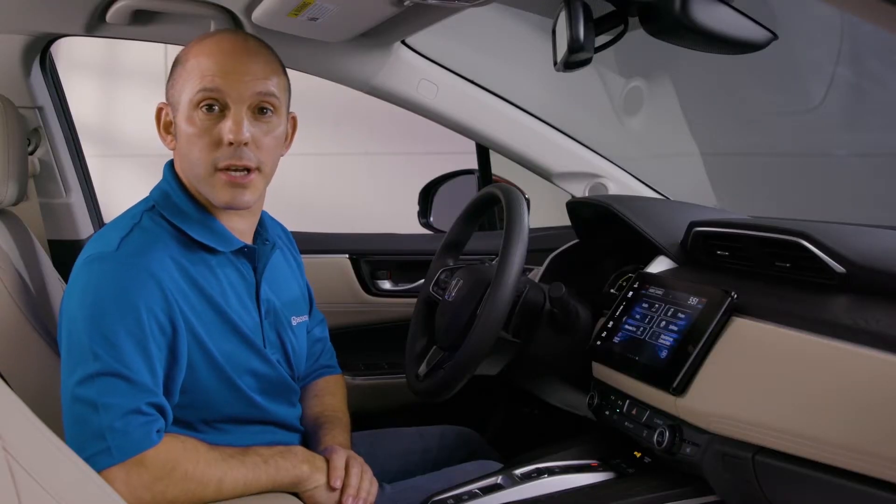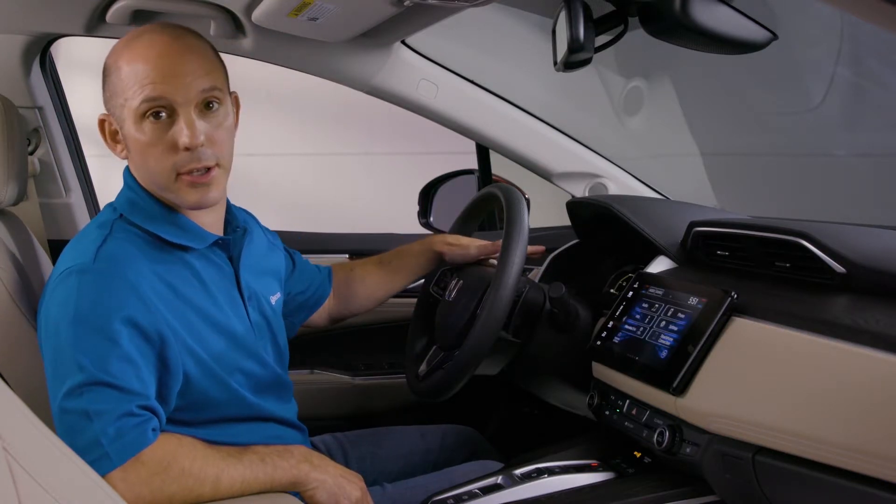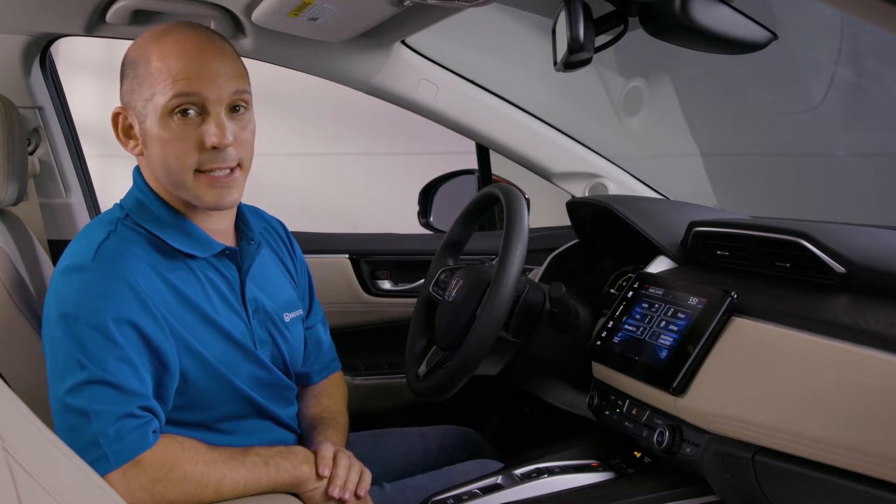I'm Honda Pro Jason and here's a tip and trick on how to configure your instrument cluster. There are so many options in your instrument cluster, you might want to move them around or you might want to hide some of them. Let me show you how that's done.